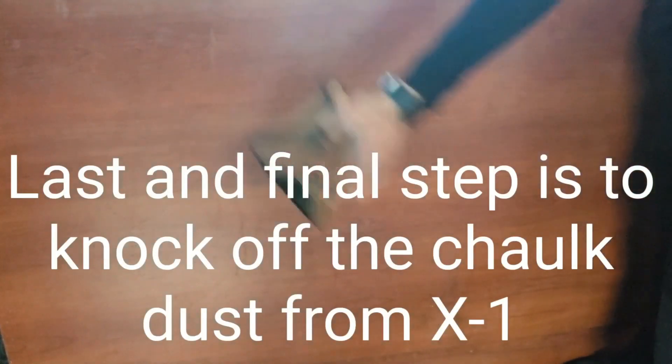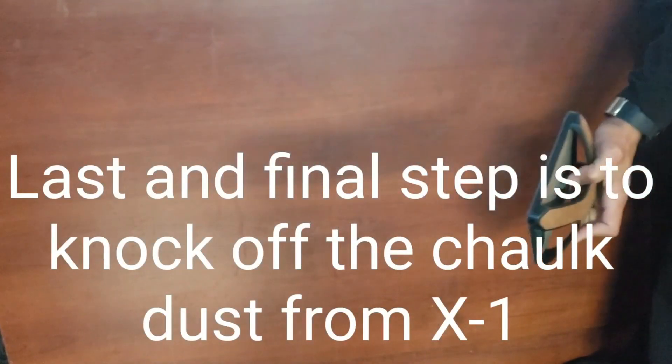I will repeat the process that we did in the first step by knocking the dust out of the X1. You can also vacuum the X1 — that's an option. If you look closely, you'll see the dust that has been knocked off the X1.